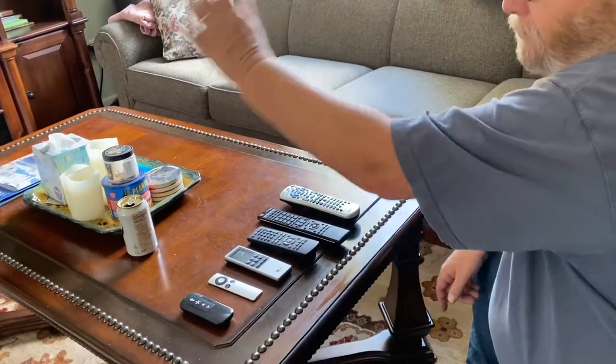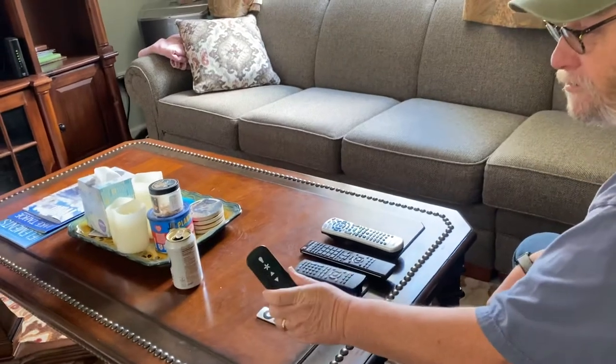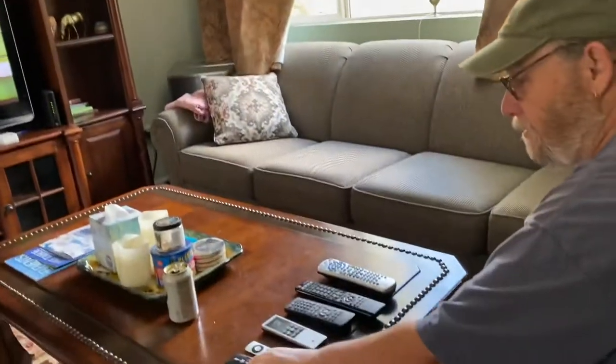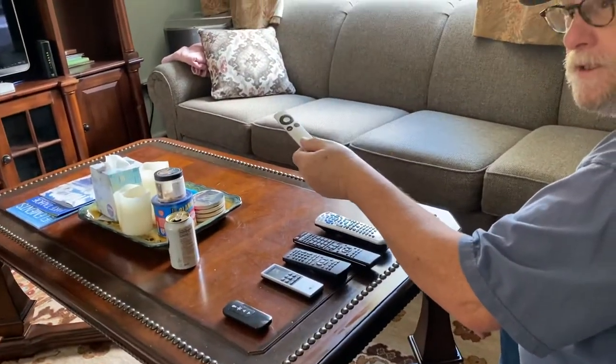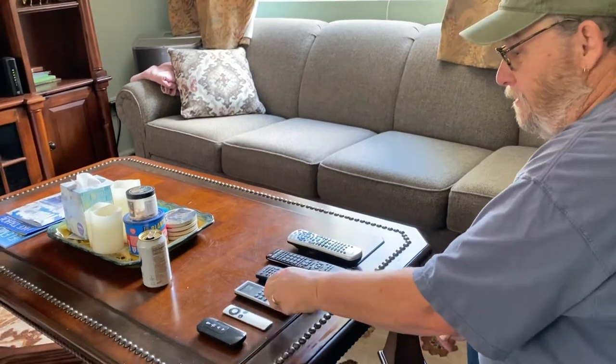The controllers for everything in here: this is the controller for the fan. This is the controller for the Apple TV, and I'll explain how that works in a different video.